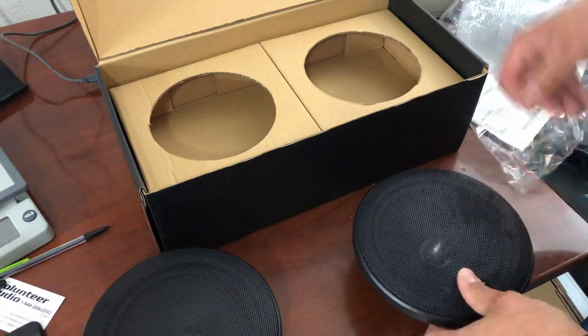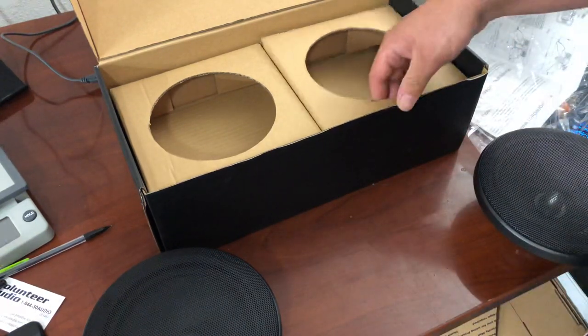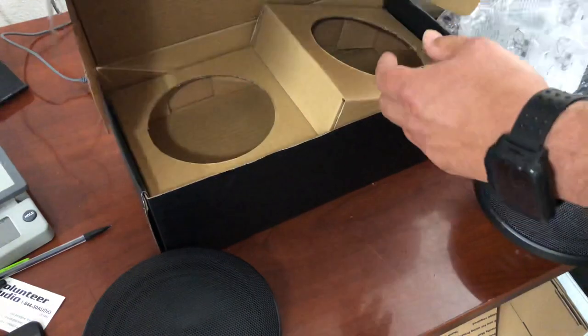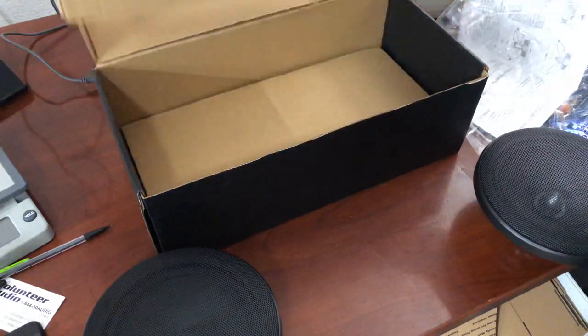Maybe a piece of styrofoam over that would help a little bit. The box didn't look to be honestly damaged that much. So now we can take these out.